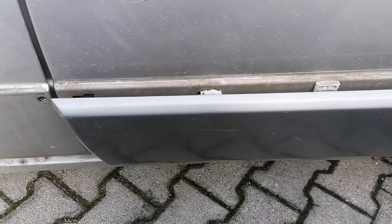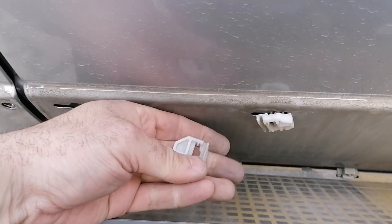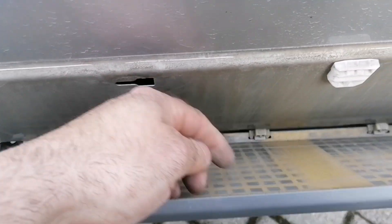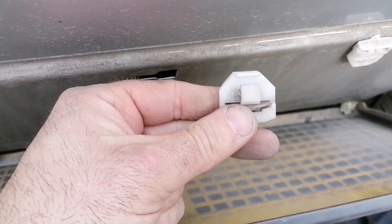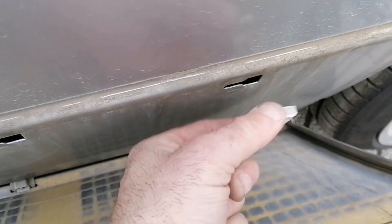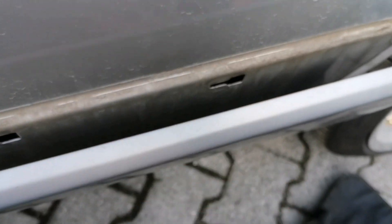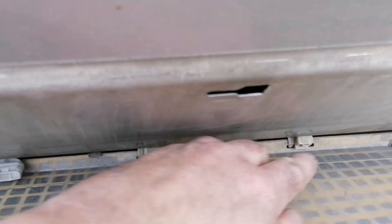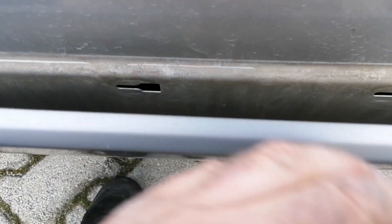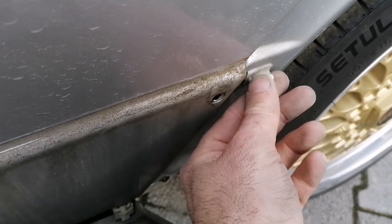When you're pulling these side panels down, I suggest that you replace these plastic clips because they're all broken. Some parts are missing and they're not cheap. So when you're going to put it back on, just buy new pieces - and also this piece here - because you'll get it back on easily instead of using these broken pieces.